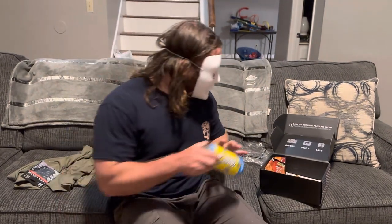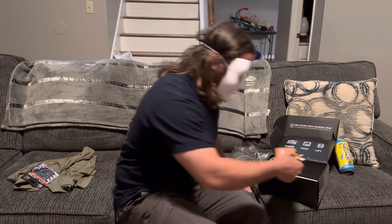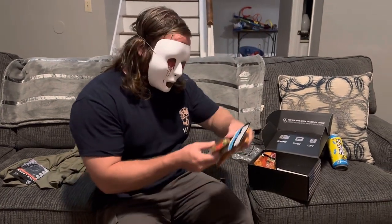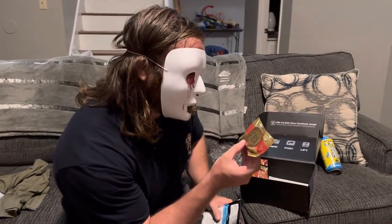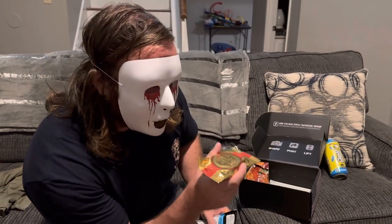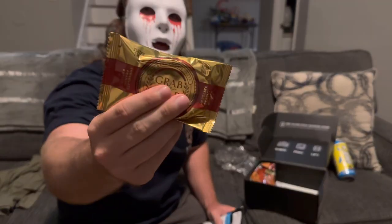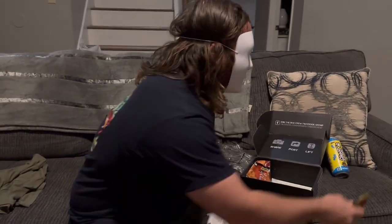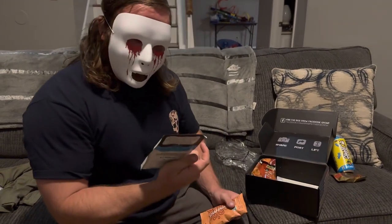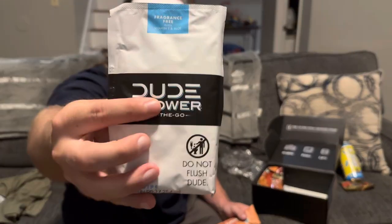They usually throw in snacks. This one's a Grab and Gold snack bar — no-bake cookie taste. It's got seven grams of fiber and eleven grams of protein. Basically a little hockey puck of protein.